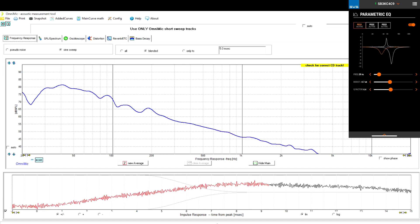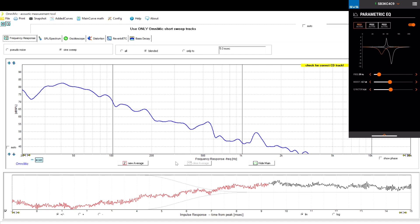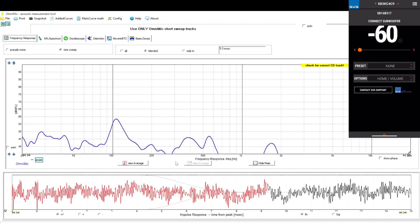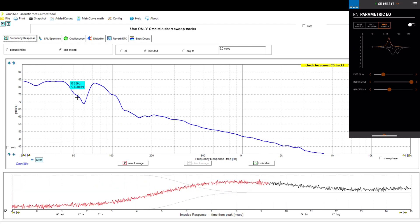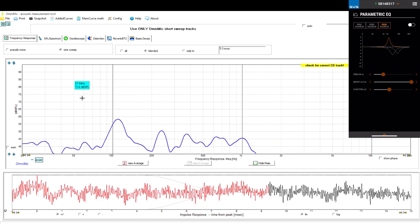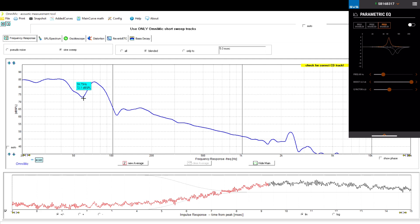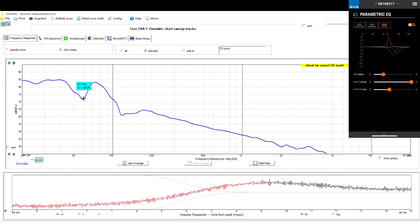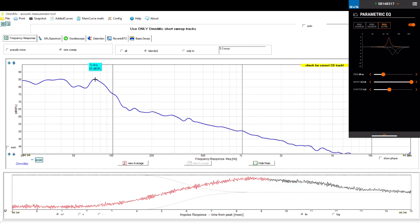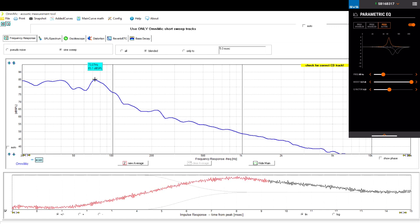Switching over to the SB16 — I take the SB3000 volume all the way down. What you see here is a big drop around 59–60 Hz, so you have this big drop-off and that's what we want to adjust. Starting with the 60 Hz frequency, we're going to boost that — and there you go, that big drop went away. Then at 73 Hz you now have about a 7 dB bump.